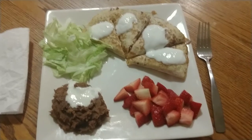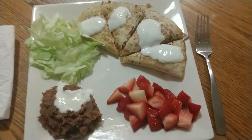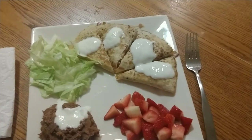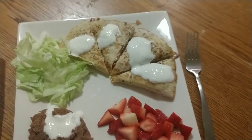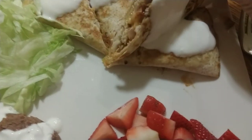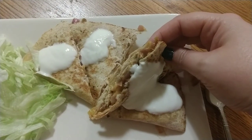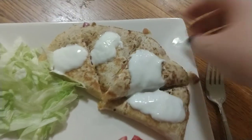Here is the finished product. There's not a lot of sour cream on it — it's just that the quesadilla is still really hot and so are the refried beans, so the sour cream has started to melt a little bit. I just want to show you the inside of what it looks like. You can see all the veggies and all the chicken — looks delicious.